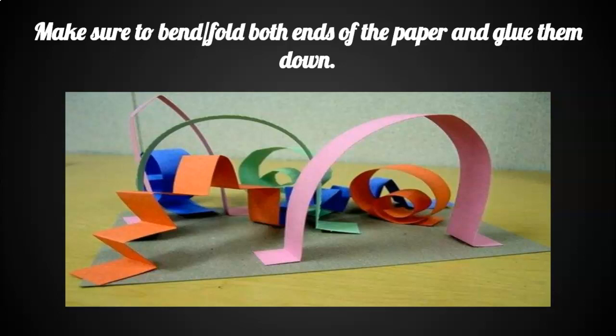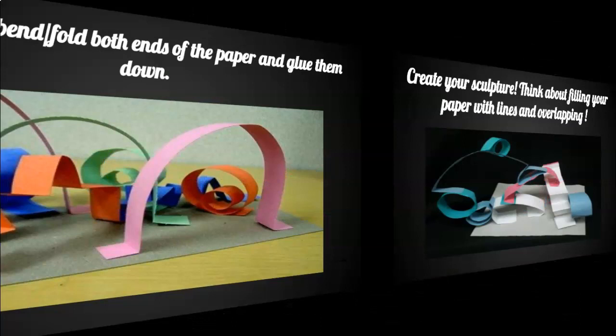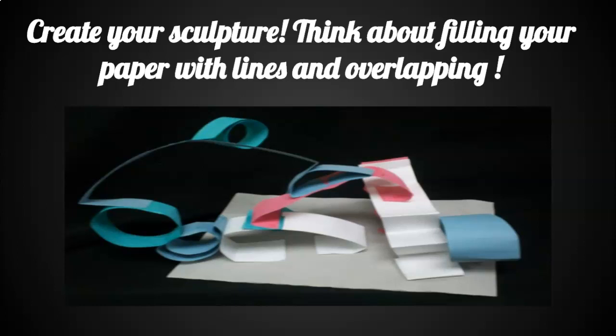Make sure, boys and girls, to bend or fold both ends of the paper and glue them down to your paper. Count to about five when you're gluing them down to make sure they are securely fastened. Create your sculpture — think about folding your paper and filling it with so many different types of lines. Don't forget to overlap.